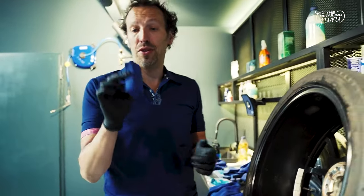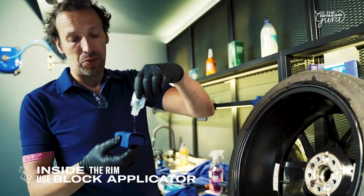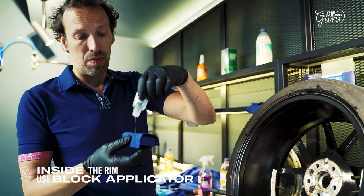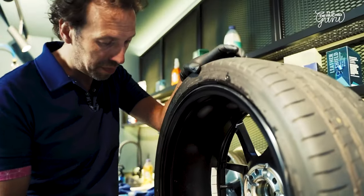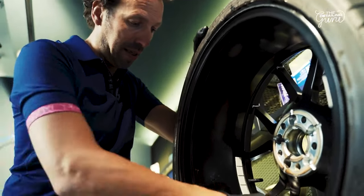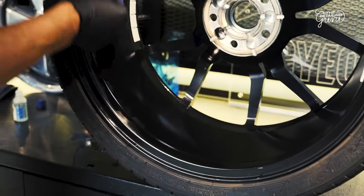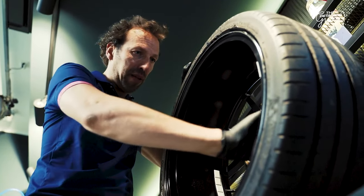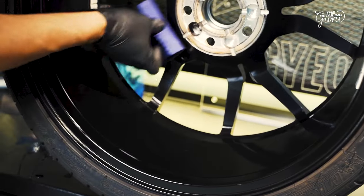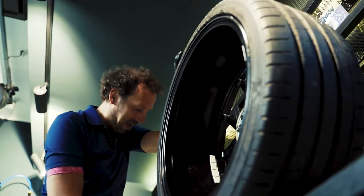For the inside of the rim, it's really easy to use a block because it's a flat surface. I like to really saturate my suede applicator with a good amount of product and on the inside of the rim I go quickly over it to build a really thick layer. I do half of the wheel at a time, using reference points between sections, then take my first towel to level it off.